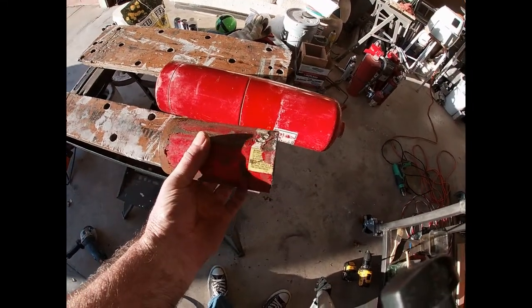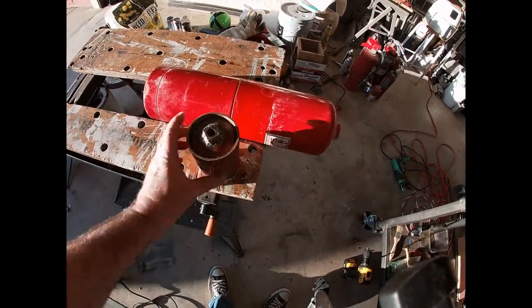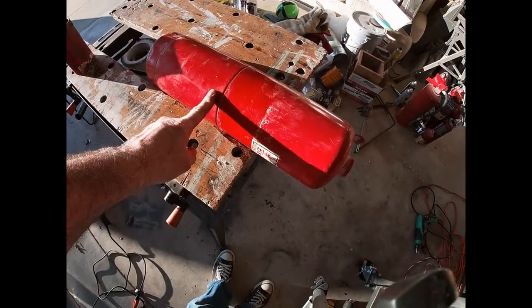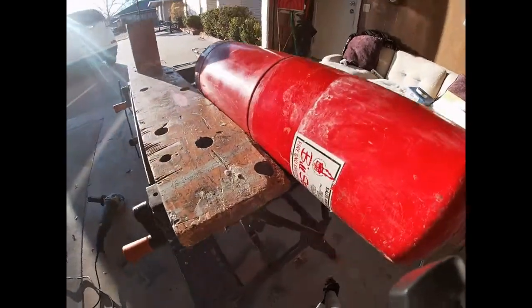I cut this, welded this on top, and threaded it to quarter-inch pipe thread. Now I've got to cut this one — there it goes.